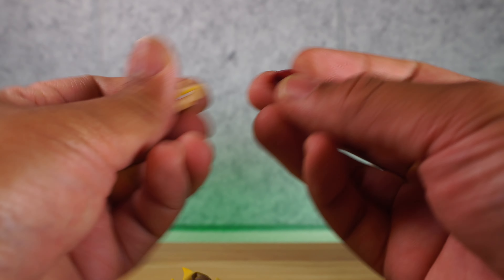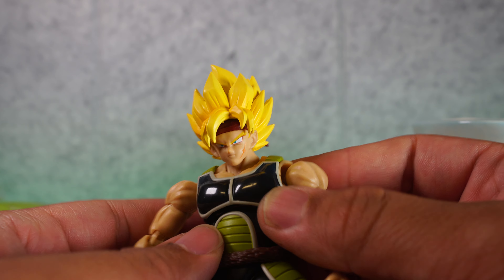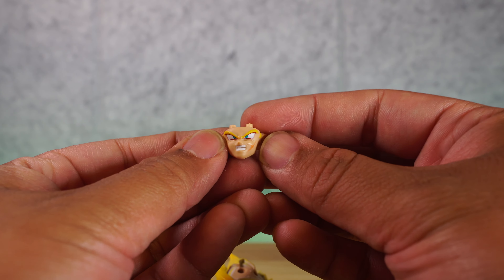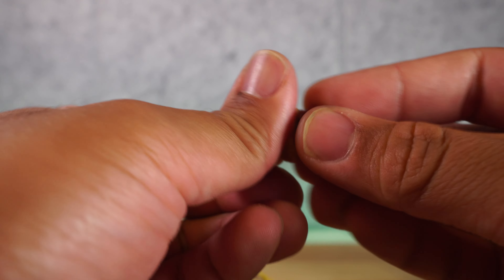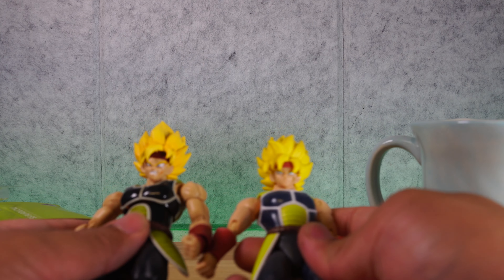The headband comes off and then you can put on the other faces. That is the neutral face — looking really cool. And let's look at the yelling face — that looks really cool. Last but not least, we have a very demoniacal smiling face — I see what they did there. We're going to put that one on just to see how it looks, and then we're going to compare it with Dragon Stars. That is the grinning face. Here is the Dragon Stars Super Saiyan Bardock.